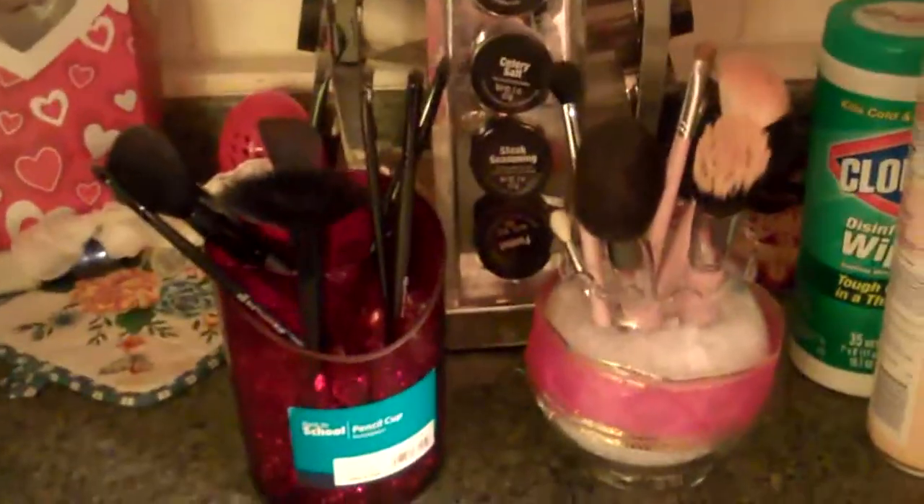Hey guys, I just wanted to re-upload a video of me cleaning my brushes because I did have a video before that I deleted — I just didn't like it. So now I'm going to show you guys me washing my brushes and stuff like that.